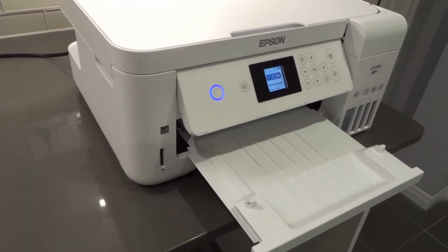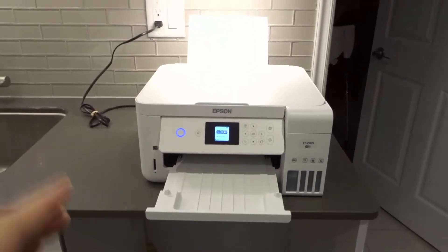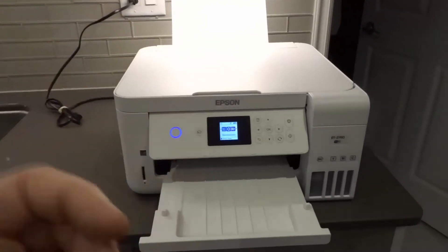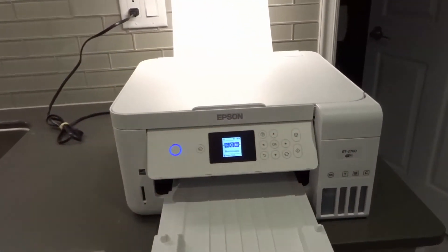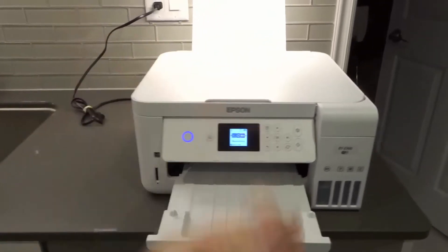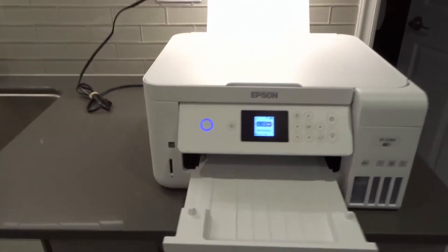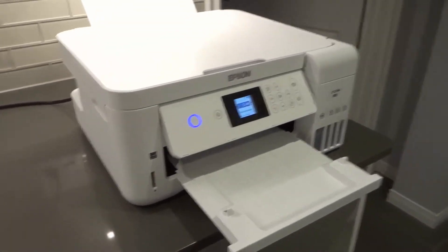Number 6: try to print a different document or photo. Maybe the problem is not in the printer but in the document or photo you're trying to print. If it's printing blank pages and you're continually printing the same document, maybe the problem is in that document. Try printing a different photo or a different document and see if it works. Even try a different file type — maybe you're printing a .doc, but try a .pdf and see if that works. Experiment to narrow down your problem.